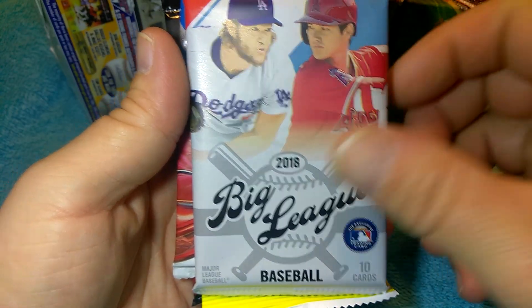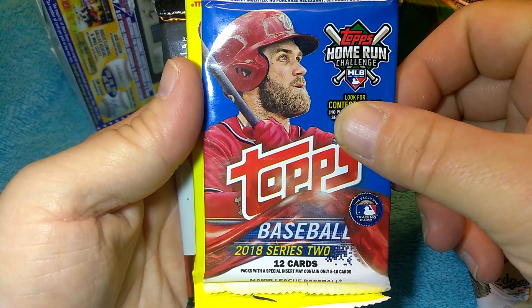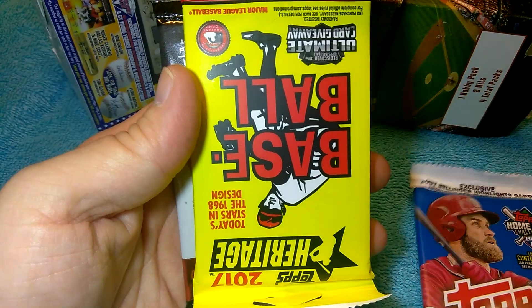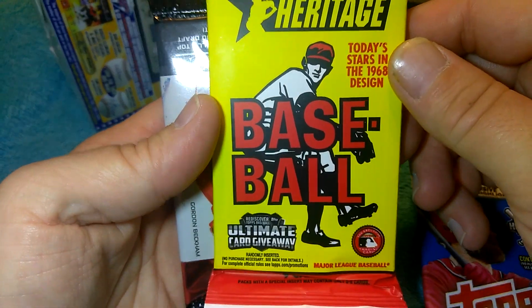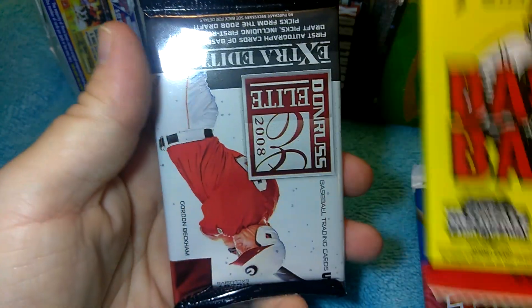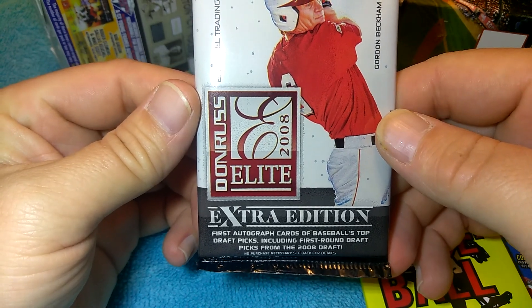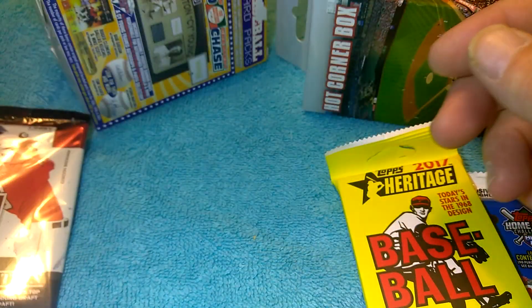Alright, so the contents: 2018 Big League, 10 cards. Topps 2018 Series 2, 12 cards — oh that's cool, I've never gotten this before. 2017 Heritage — I'm really looking forward to opening this. And Donruss 2008 Elite Extra Edition hobby exclusive — that's the hobby pack, so we'll open that last.